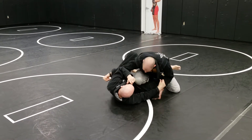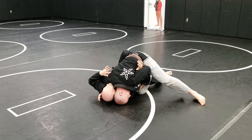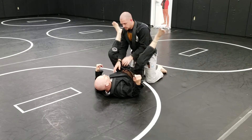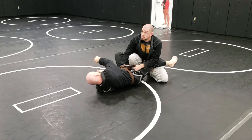I shoot my underhook, I'm gonna step over that outside leg, grab the elbow — head's on the ground so I pin him flat, slide through. Kick from the face, break them open there.